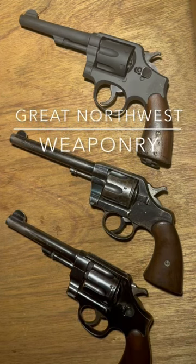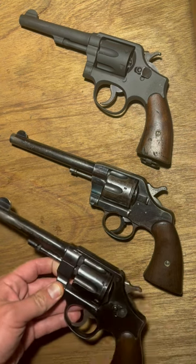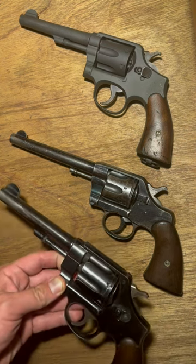We all know and love swing-out cylinder revolvers. Whether new or old — all of mine are quite old — we've got 1894, 1917, 1940-something.